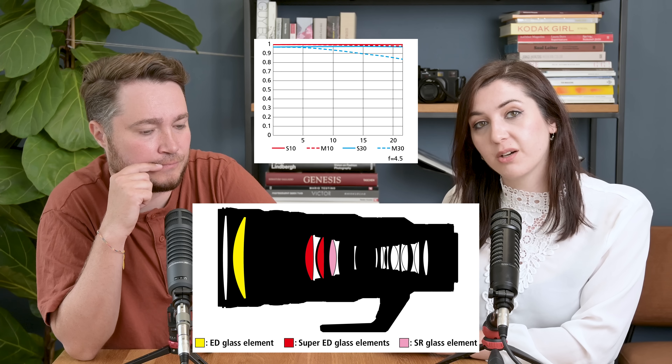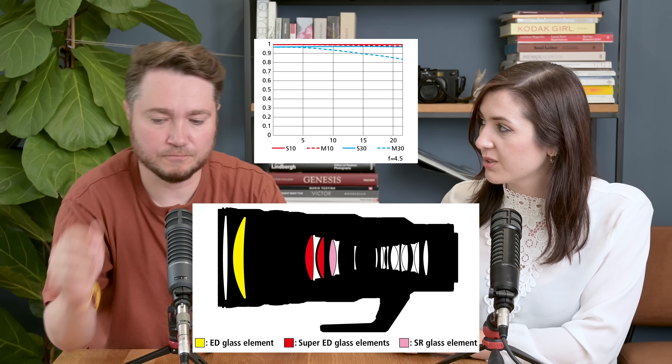It does have fast autofocus and is very sharp wide open, so we've been told. It also has suppressed focus breathing, which is designed specifically for videographers in the audience — Nikon doesn't forget them. In terms of VR, we have 5.5 stops, or if you've got a Z9 with synchro VR, you can get up to 6 stops. It has a 95mm front lens element for your filter size.